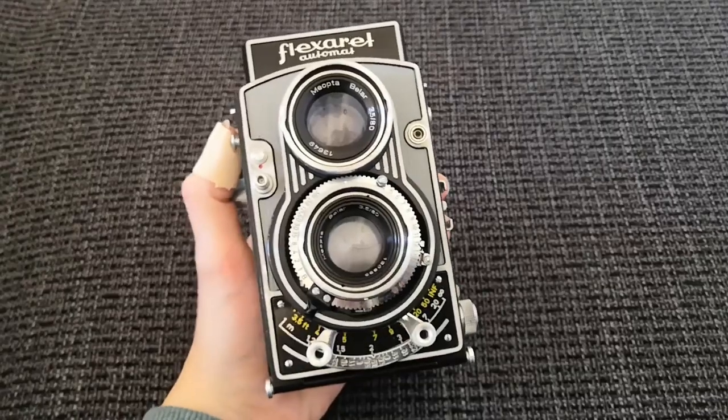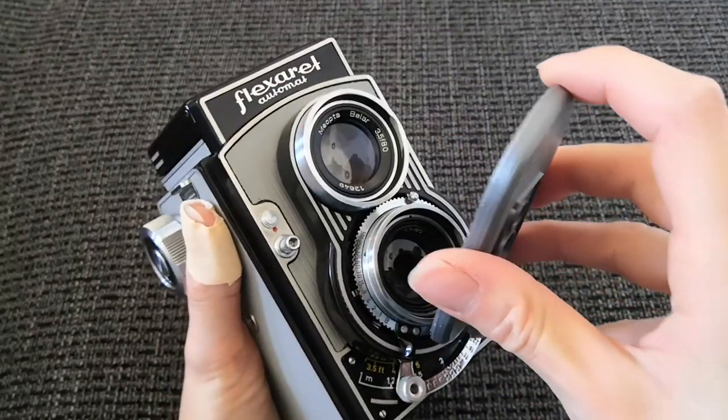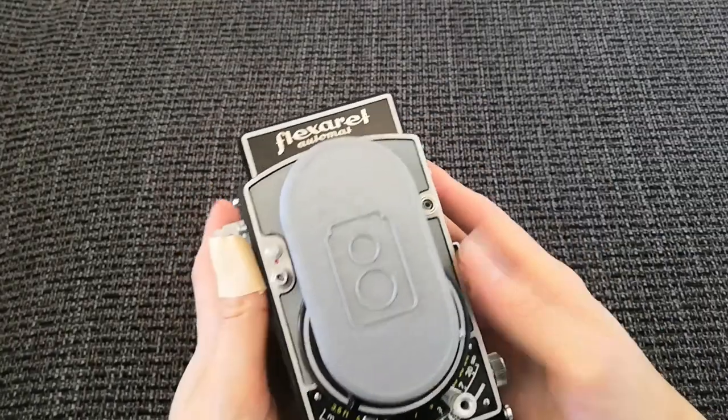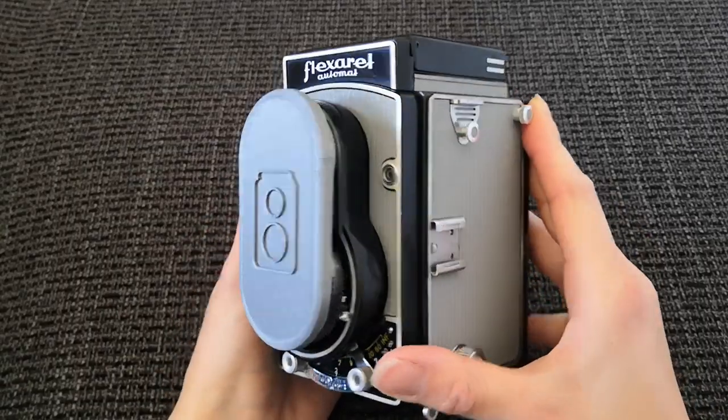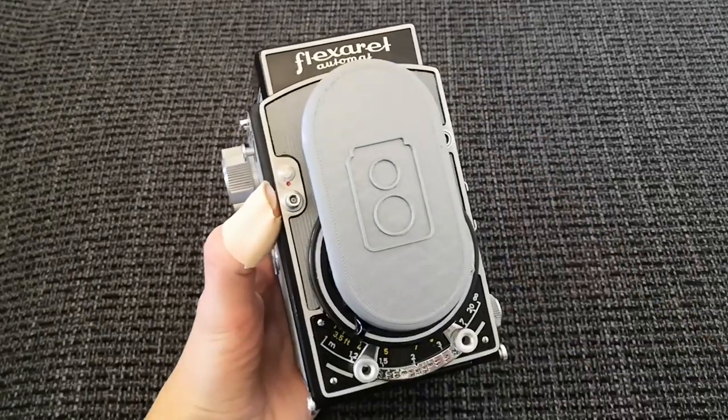Last but not least, the fifth item is a lens cap for my Meropta Flexor red, which was also the inspiration for this channel's logo. It's one of the most convenient uses for 3D printing — making small spare parts that are hard to find. In this case the original would cost 20 to 25 bucks on eBay, but I'm a photographer not a collector, so it just needs to fit and protect my camera.